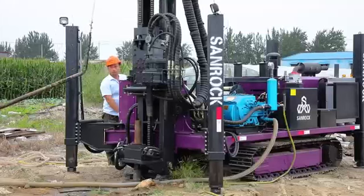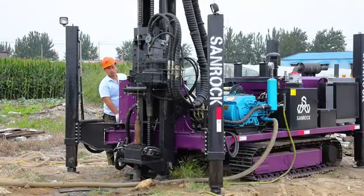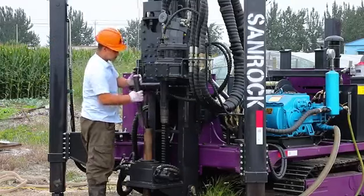Sanrock Full Hydraulic Core Drilling Rig is applied for exploration and prospecting of geology, coal, metallurgy, and for other fields.